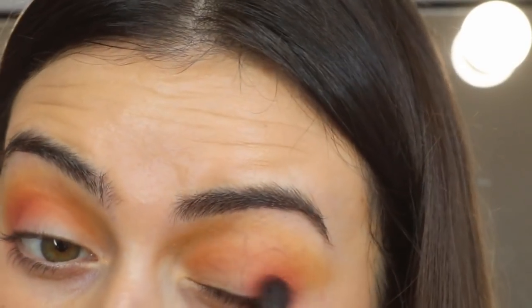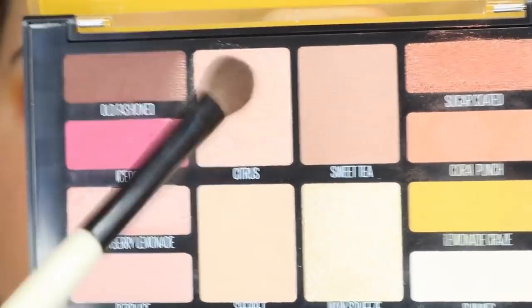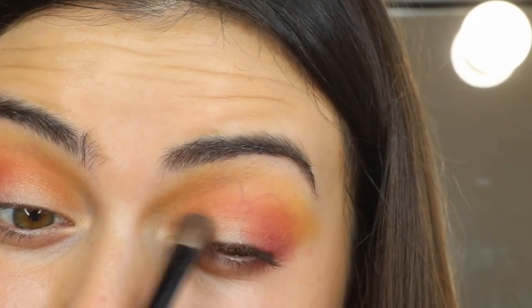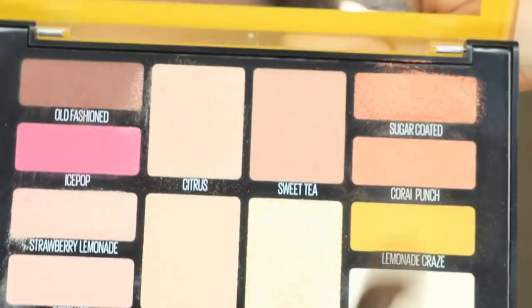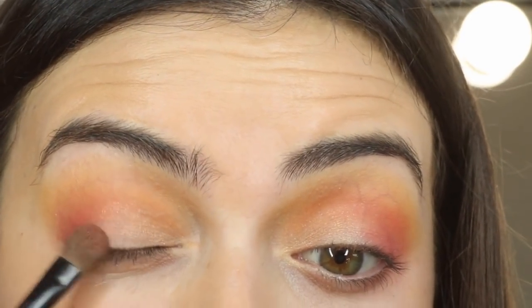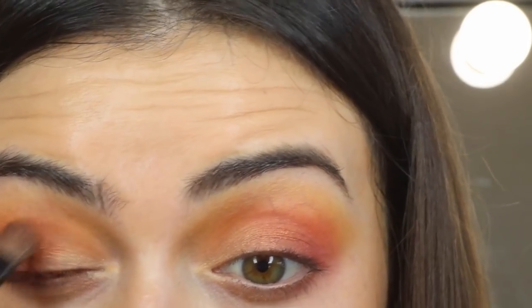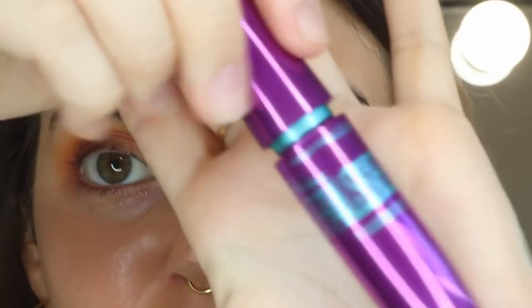Now I'm gonna take Citrus on a smaller fluffy brush — that's going on the first half of my lid, under my crease. Then I'm taking Sugar Coated on the same brush and putting it just in this area up here so it looks like a bit of gradualness. Then I'm going in with my favorite, the Falsies mascara.